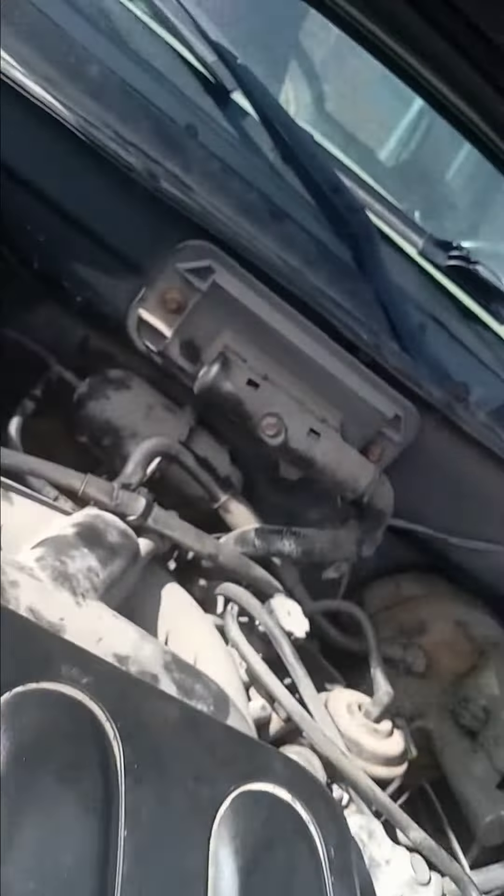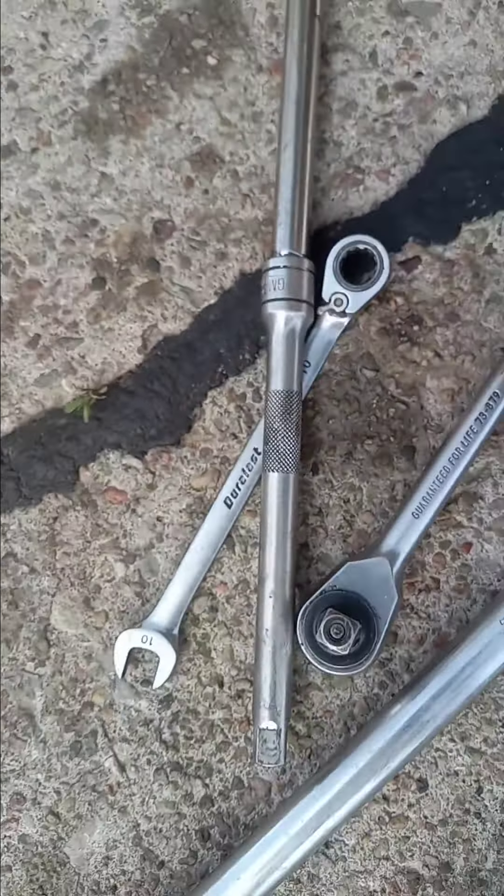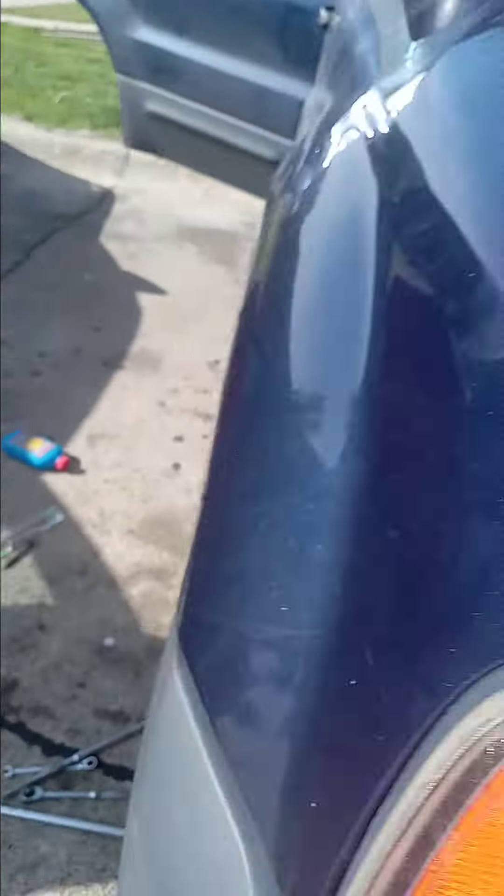What I did was come up top. You got the AC compressor, so you're going to remove them two bolts right there — that's going to be two 10 millimeters. I got the 10 mil right here. And then you're going to come up top again and move this little ball out the way. Right there is two 10 millimeter sockets. Once you do that, you'll be able to slide that alternator right out the top.